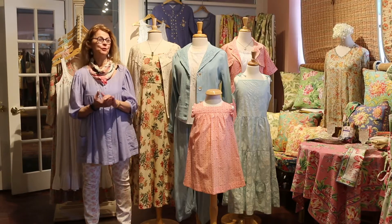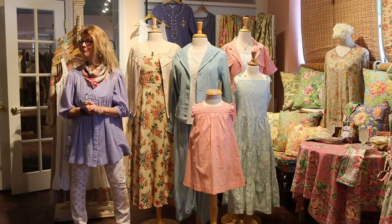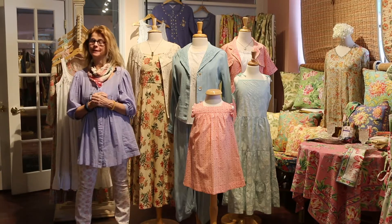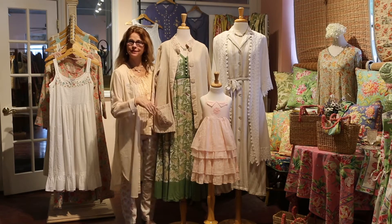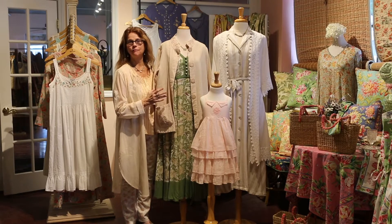Hi, welcome to our Spring 21 Can You Believe It apparel collection. We think we have a fabulous collection for you — full of a lot of things that you've told us you love. It's our natural collection, natural colors and soft colors, earthy colors. Really pretty collection for the spring.